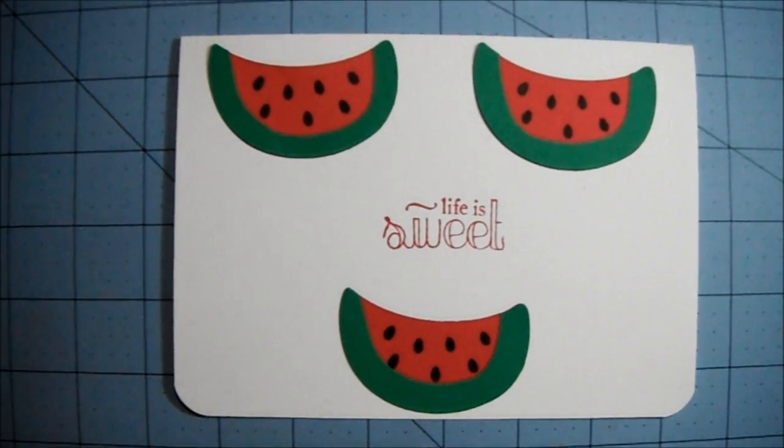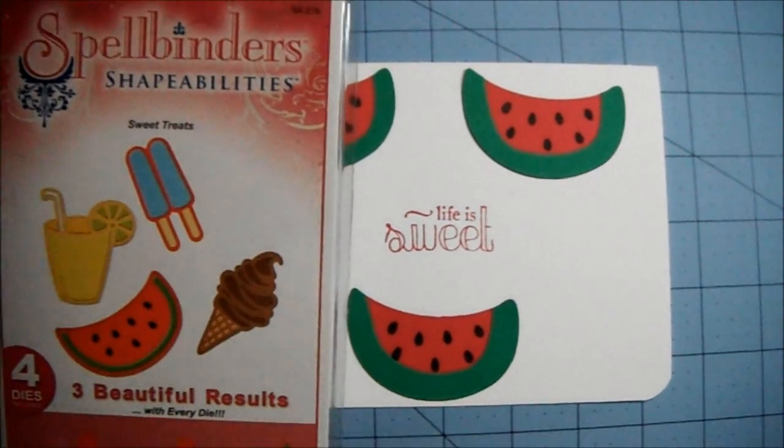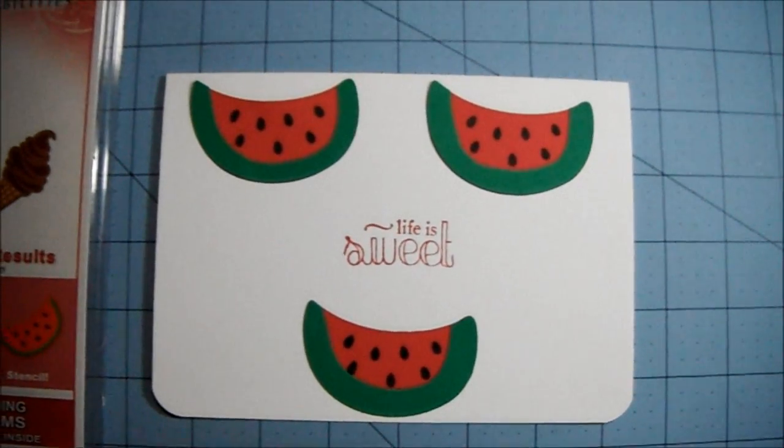I think I'm probably going to send it to my grandkids. I bought this Spellbinders die thinking, oh, how great for summer — and here summer is just about over and I'm just now using it.